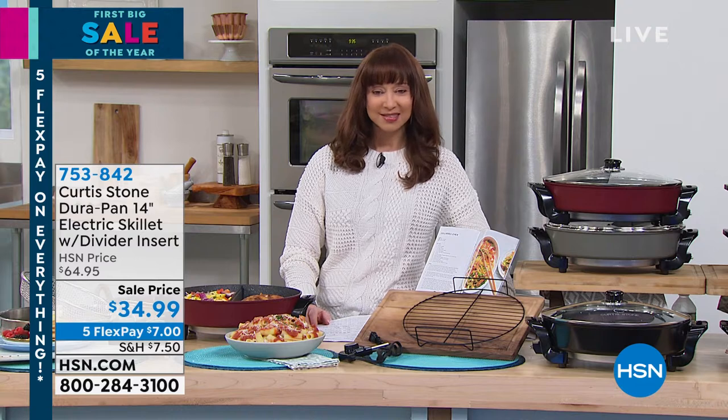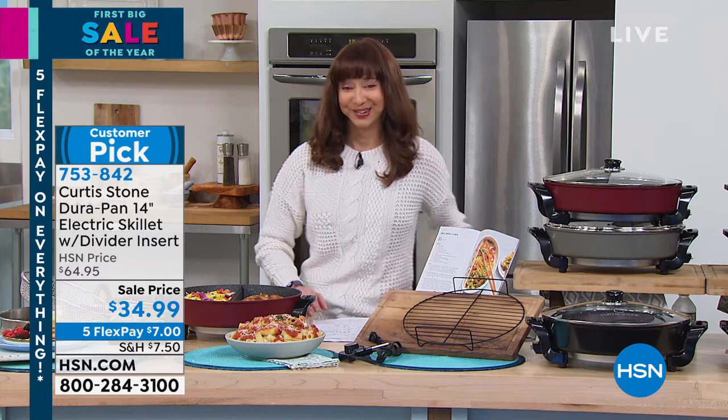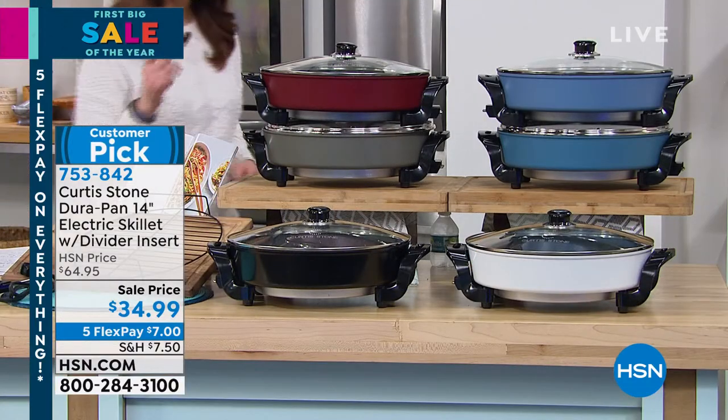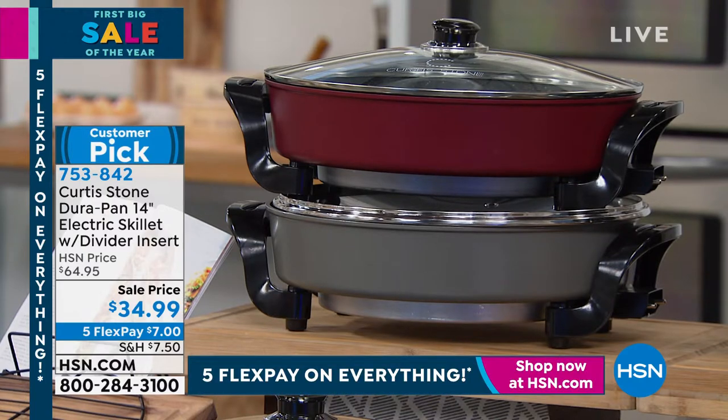Electric skillet. I think we're going to meet Lorraine, chef's beautiful mom. I forgot her nickname. But my nickname for this is: you got to get it, you got to have it. If you grew up with an electric skillet like I did, this is not your mama's electric skillet anymore, although it is chef Curtis Stone's mom vetted and approved.